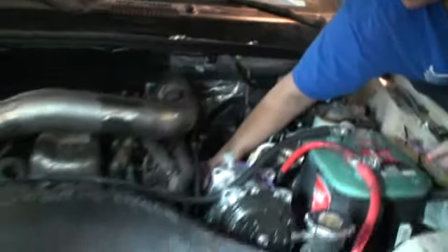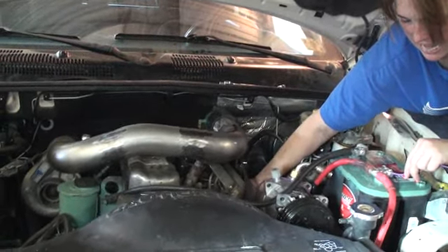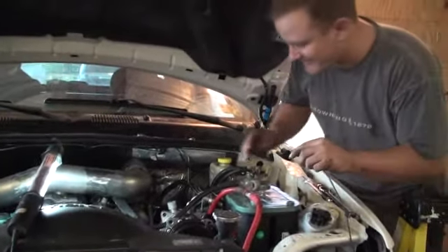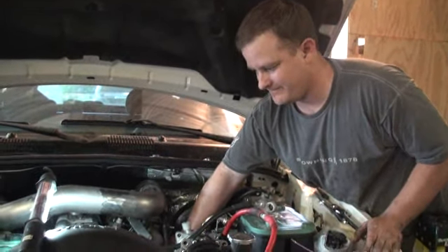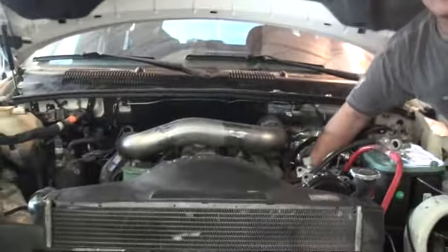My finger keeps slipping off. Okay, here we go. I got it — yeah, that's a good test.